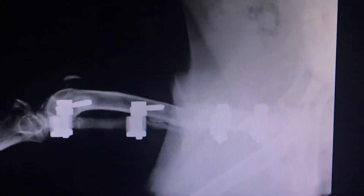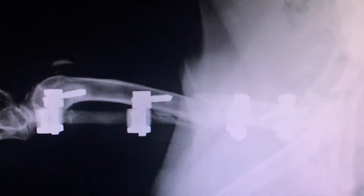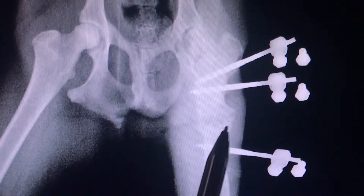This x-ray is about two weeks later than the last one. You can actually see that line — if the dog is being kept still, that line is starting to close and the bone is bridging. On the next one, we'll notice here that that line is starting to bridge and this is getting wider.